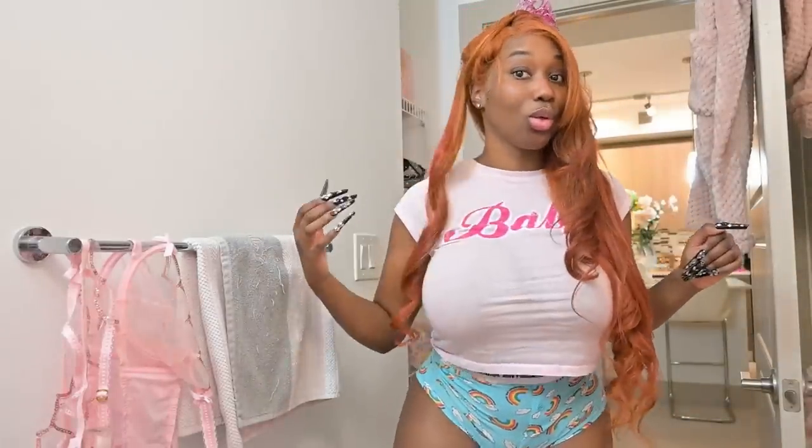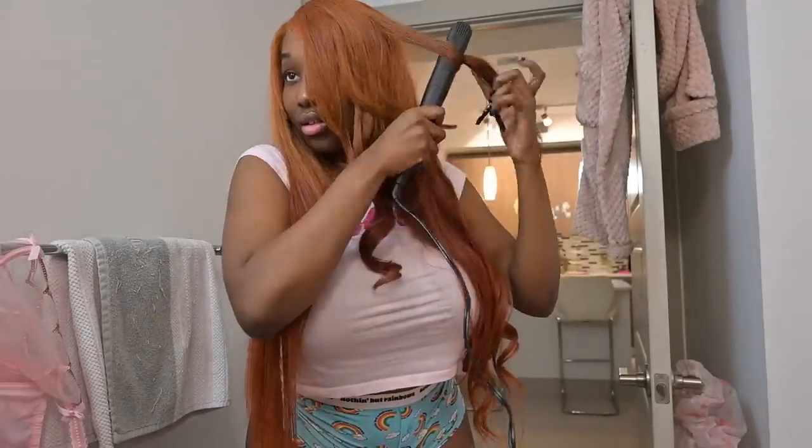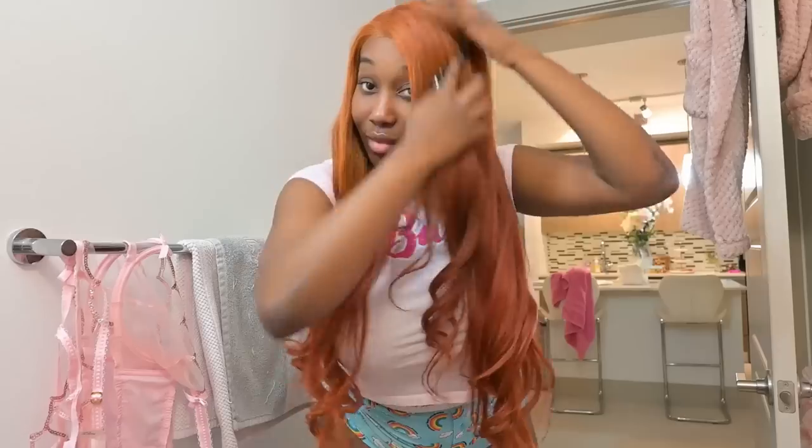Now we're gonna have to do the iconic Jessica Rabbit bang, at least to my best ability. I didn't want to add any hairspray. They say it's better to do curls on like two-day-old hair so it holds better. This is essentially the finished product — I'm just gonna brush out the top a little bit because the hair clip left it a little fuzzy. Then I'm just gonna add the final touches and mess with it.